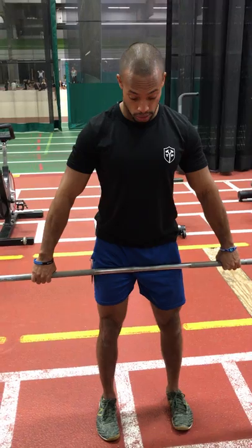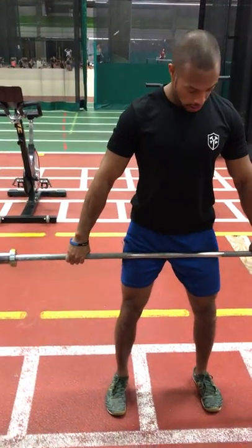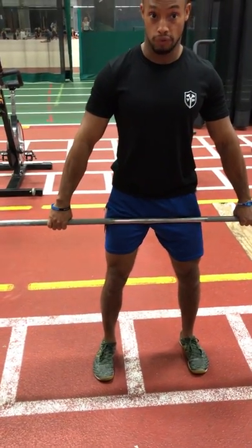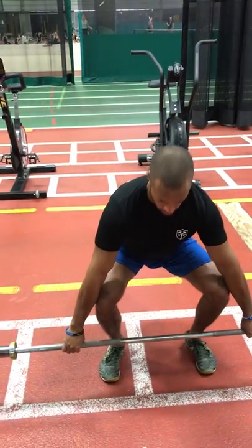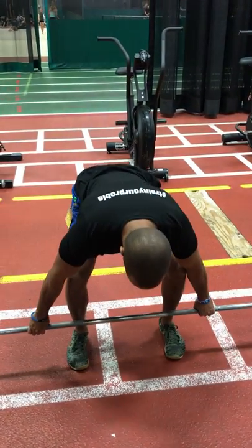With the sumo high pull, it's okay to get a bit of that external rotation. You need to find an angle that's suitable enough to load the back part of your body. You won't find that angle if you squat behind the weight — it's just too aggressive an angle — and you won't find it in a complete deadlift either.